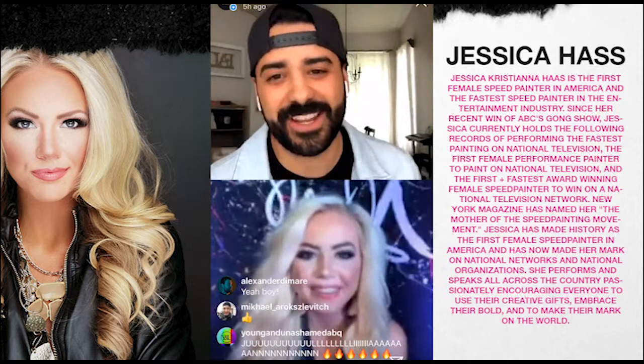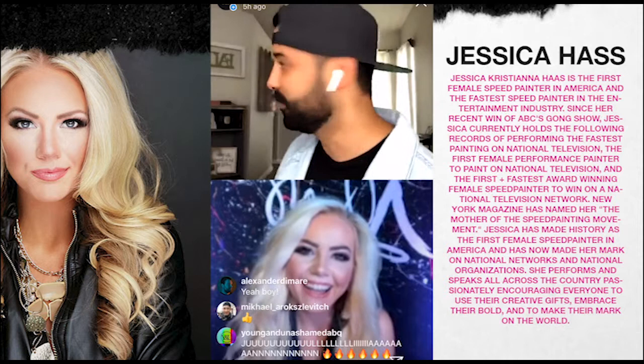Hey Jessica, you made it! I was wondering if you'd figure this out — is this your first Instagram Live interview? It is, so fun! How are you? I'm doing great. I'm going to turn up the volume so I can hear you. Can you hear me? Awesome. We'll say what's up to the Worship and Creative Community!